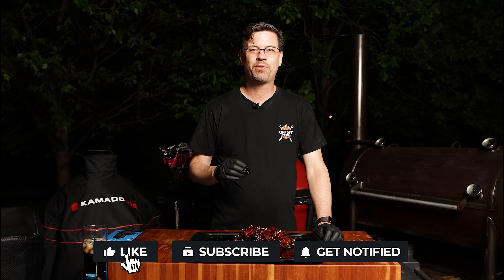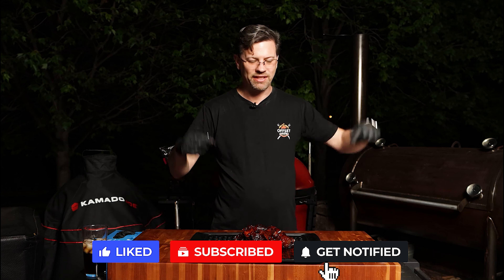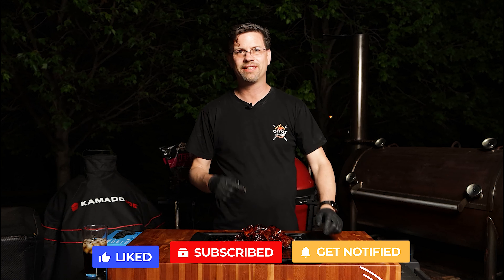As always, thanks for watching. If you liked the video, give it a thumbs up. If you're not subscribed yet, do so below. Don't forget the contest. I'll see you soon.